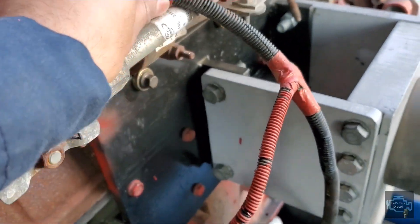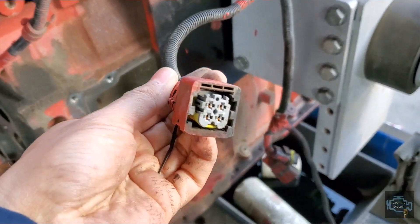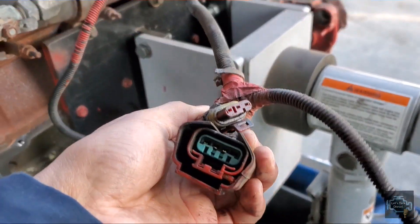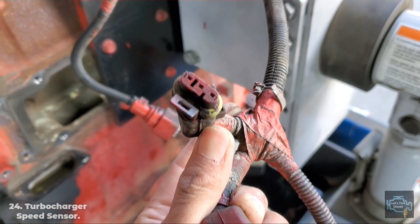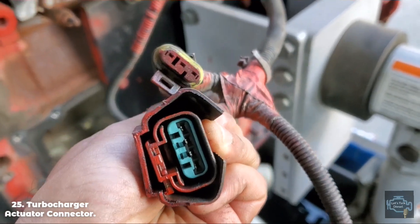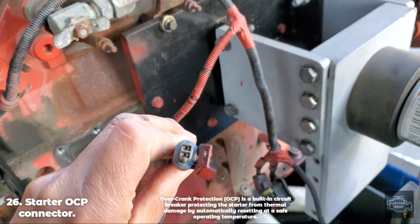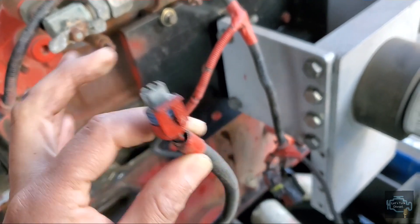This part here is for the NOx sensor on the intake. Then we have the turbo connections — the turbo speed sensor and the actuator. The last one down here, with four pins, goes to the starter motor. It tells you if the starter is overheating and will stop it from spinning until the temperature goes down.